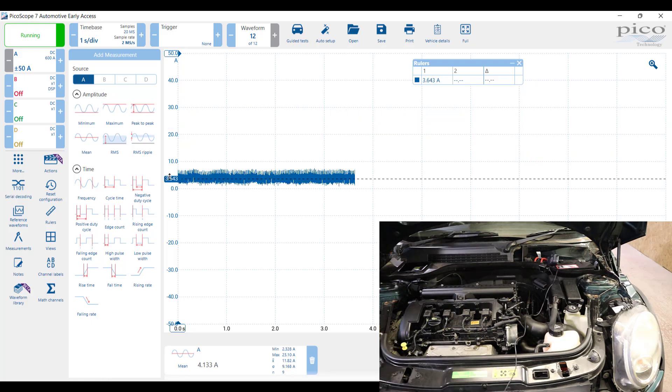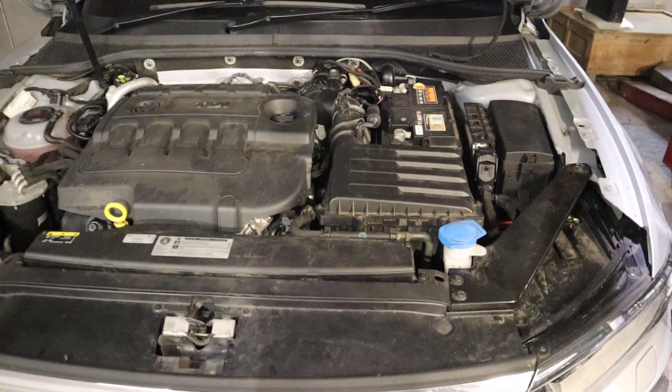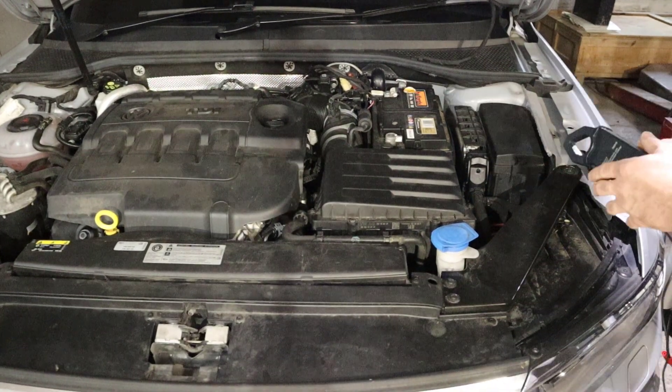Now you can see that with just the ignition on, we're only drawing around about three and a half amps, which this battery support unit will more than support.